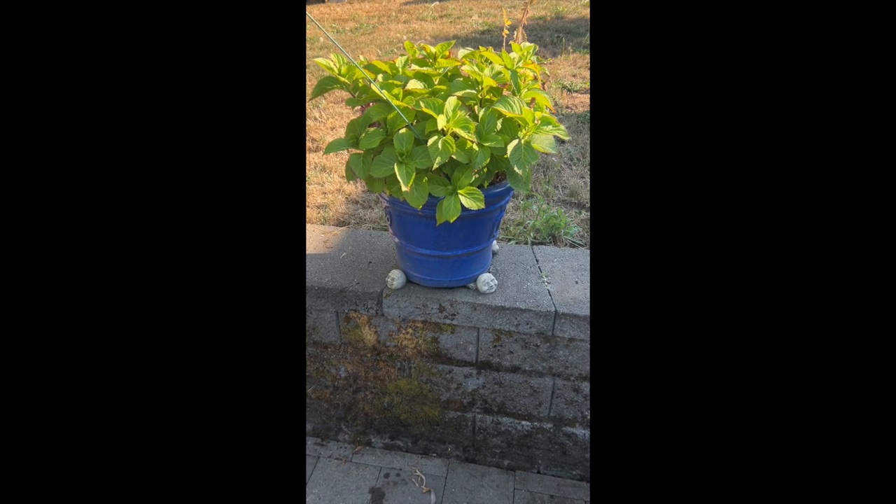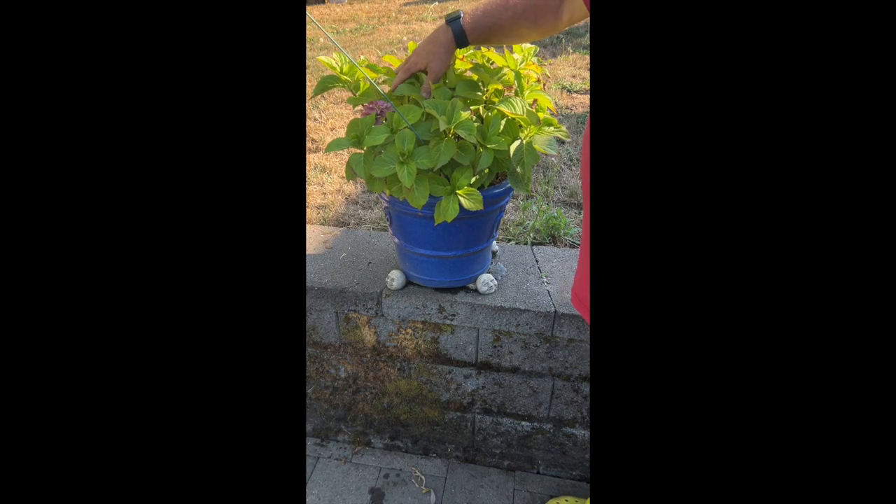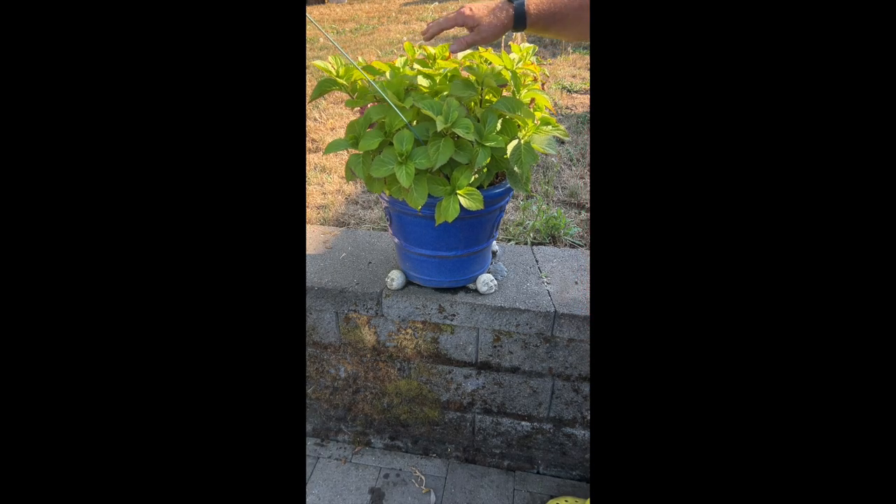I wanted to show you this hydrangea I have going here, and it's pretty impressive. That is actually not just one start, but a dozen or more branches. When I pruned my hydrangea back, I just stuck these things in the ground, kept them watered really well — and look what's happened. Absolutely great looking, and there's a little flower there.